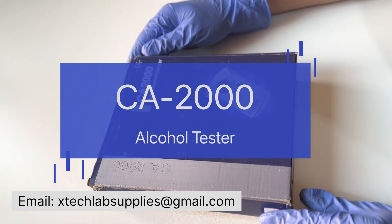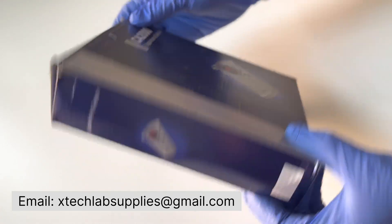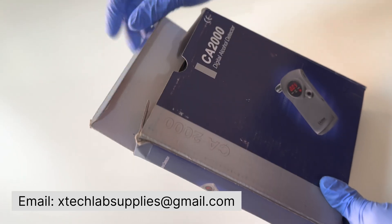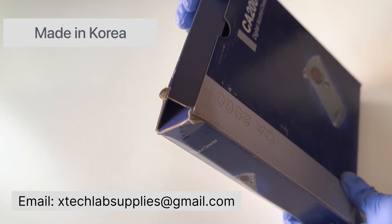Hello and welcome to Extech lab supplies. Today we are doing a quick product demo of the CA 2000 alcohol tester. The country of origin for this instrument is Korea.